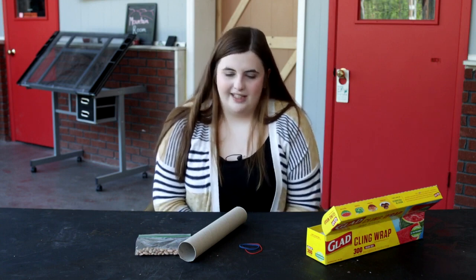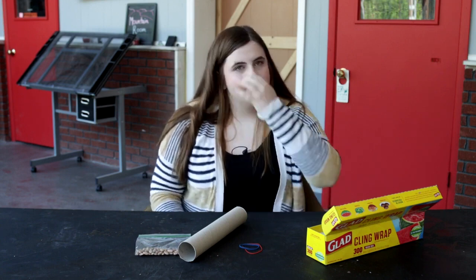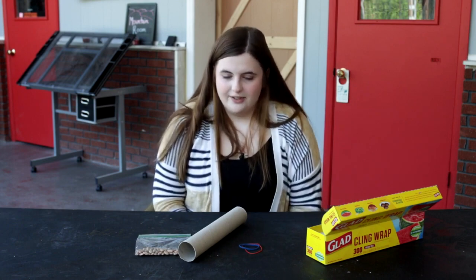Hi guys, it's Miss Kaylee again. Today we're going to be making our own musical instruments like they used in Music Class Today. It's pretty simple — you only need a couple of things that you can probably find around your house.